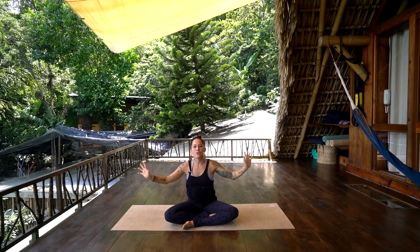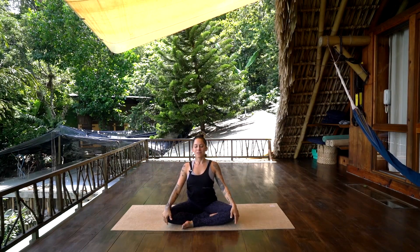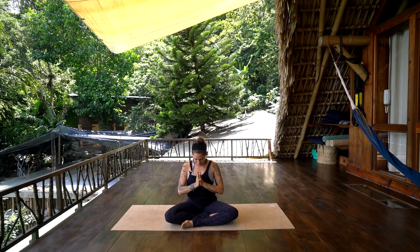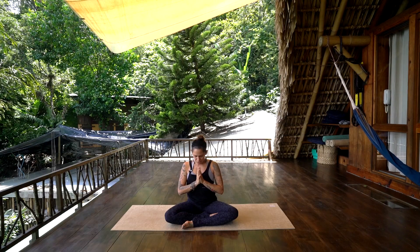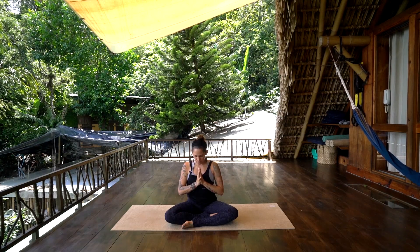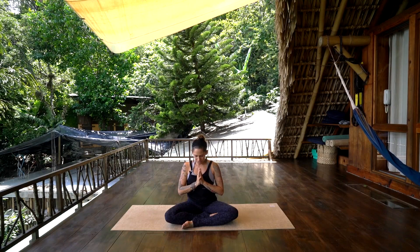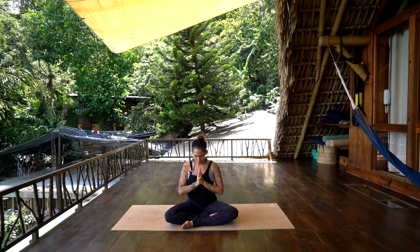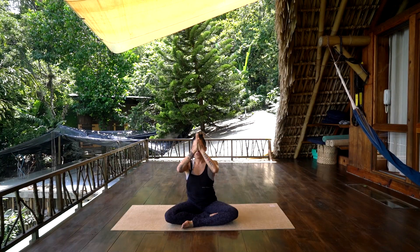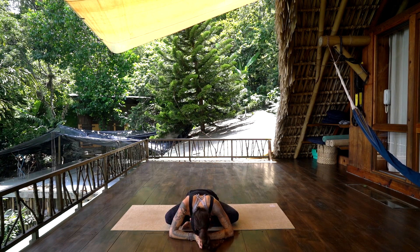Bring hands to heart center. Closing the eyes and bowing down towards self. Just soaking in a little gratitude for opening the heart today, for being a little bit tender and open with yourself, giving yourself a little bit of love and compassion. Thumbs to the eyebrow center, bowing down. To Pacha Mama for supporting us — we say Namaste.